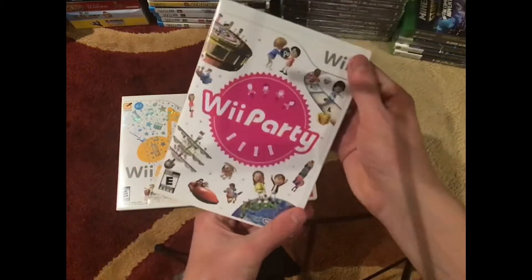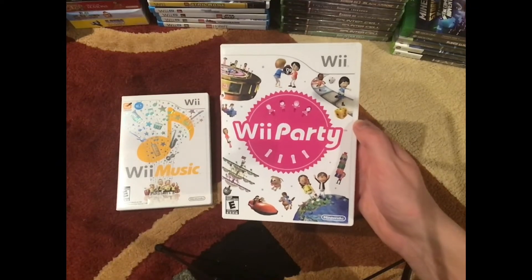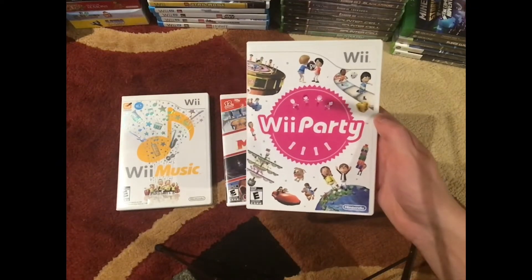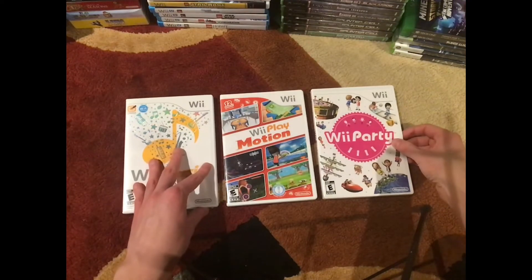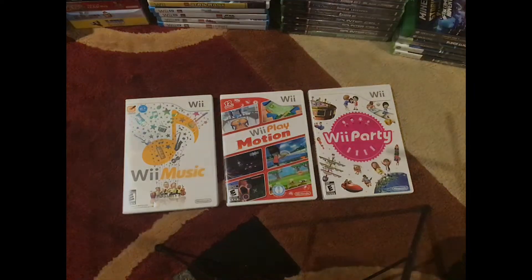This is actually, I think, the second most expensive Wii game, behind Wii Party U for the Wii U. So I got these three games here, and now let's take a look — I'll show you guys adding it to my collection.